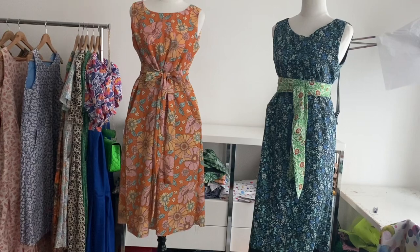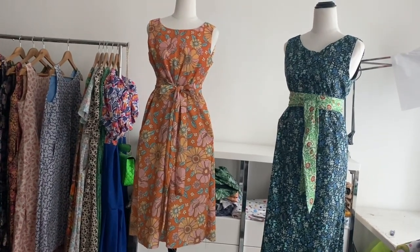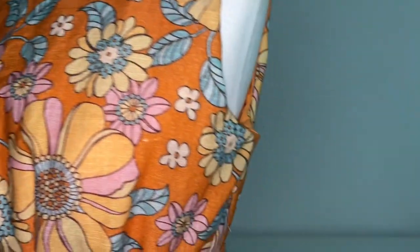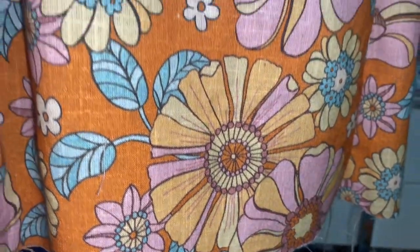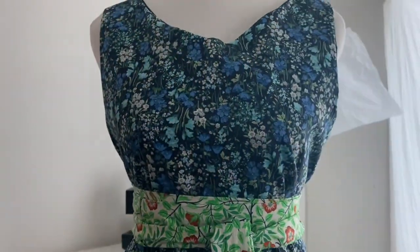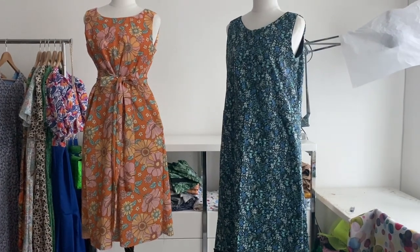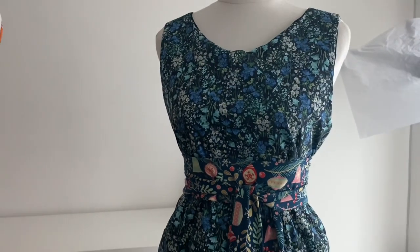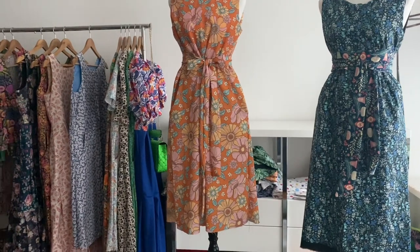Up close the green sash looks absolutely gorgeous on the dark blue one, but from far away maybe not so much — I'll swap it out later. This orange tie I actually made back in January, so you've probably seen it on a few other dresses. I still have to do the hem, and on the inside you have to hand stitch the lining of the bodice over all the raw seams joining the bodice and skirt. Here's the dress without the sash — it's a little baggy; the pattern calls for elastic around the waistline but I'd rather just have it baggy or add a sash. With a different sash it looks much more chic.